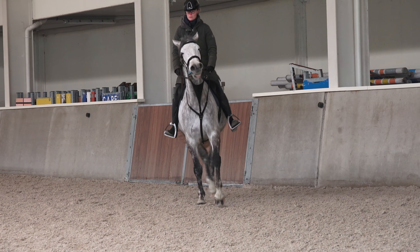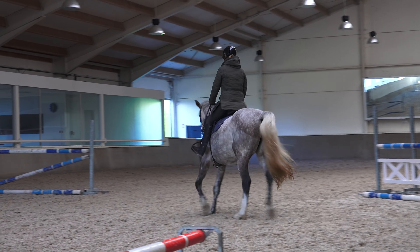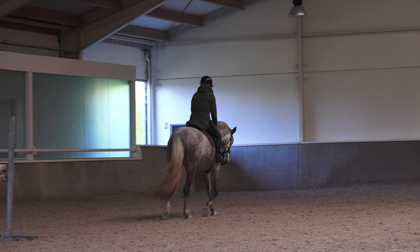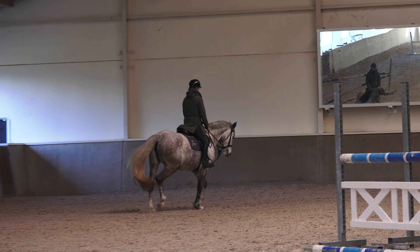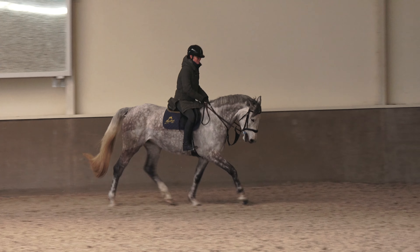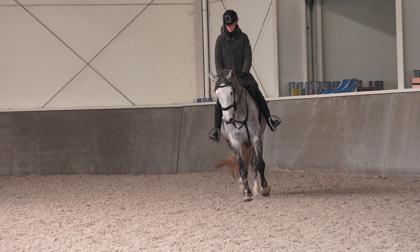At this stage when I'm riding her, all I really need from her is that she's forward thinking, she's going forward off the leg, that she feels relaxed in my hand, that she's confident with everything that I'm asking her, that she's not getting stressed. I want her to always be soft in the contact and really responding to my seat and to my legs and to carry herself as much as possible.